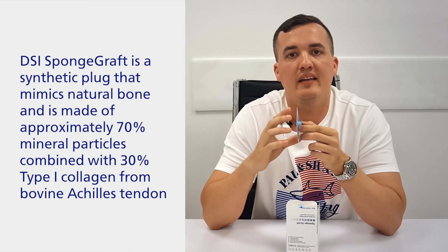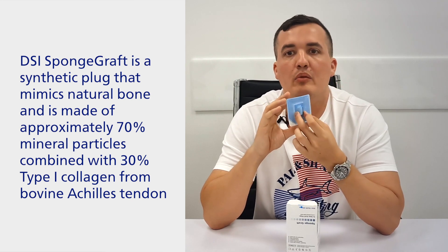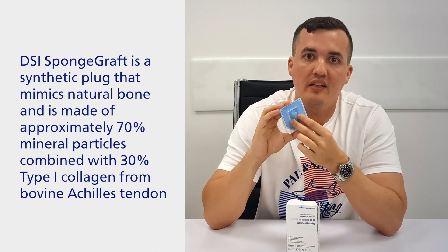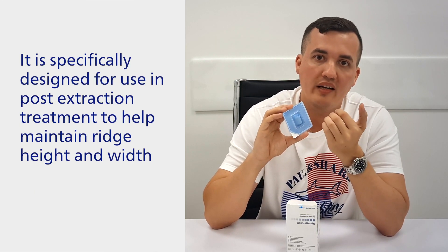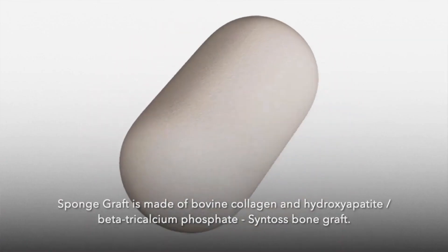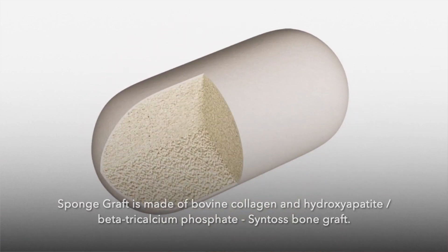For an all-in-one collagen plug and regenerative dental material, consider sponge graft instead. When it was developed, the core idea was to use the outer collagen — this bovine Achilles tendon collagen matrix — as the envelope for bioactive resorbable calcium phosphate particles, and create a structure that mimics both the organic and inorganic properties of human bone.